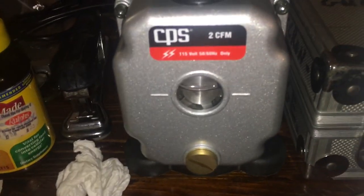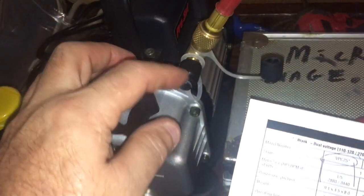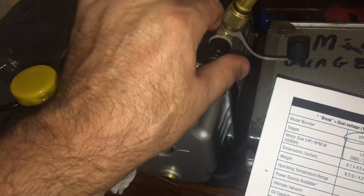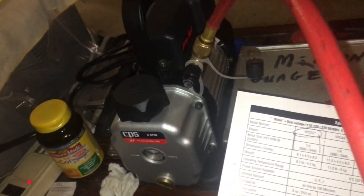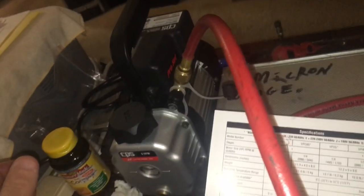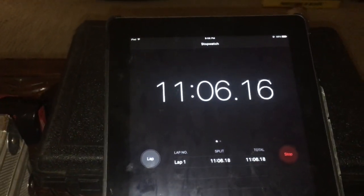Who knows if that cap leaks. I don't like plastic caps — I'd like to cap that port off. At 11 minutes we're at 350 microns. Anybody got any suggestions — let me know in the comments.